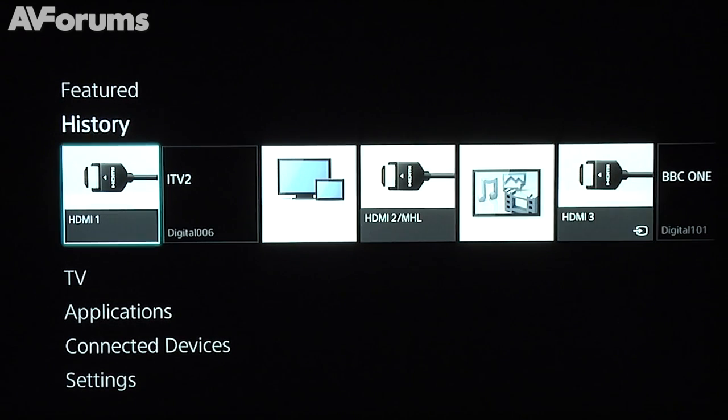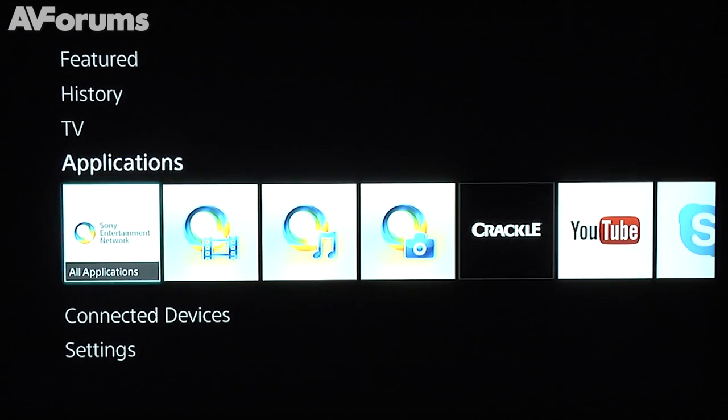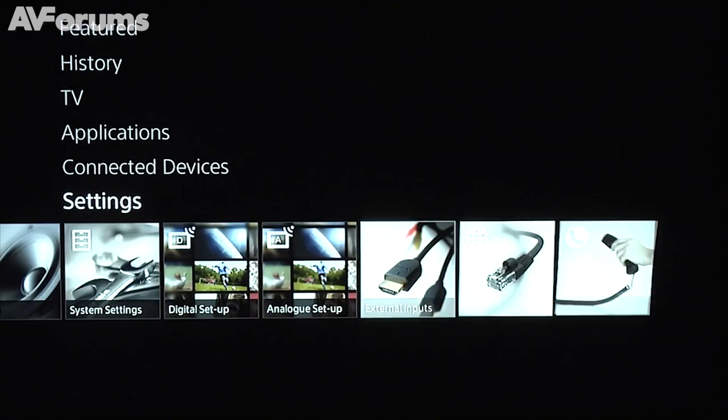The menu system has had a bit of an overhaul this year, although it still retained some of the XMB DNA, and we found that some of the settings were unnecessarily buried away. More helpfully, Sony has built-in an iManual to assist users with various settings and features.